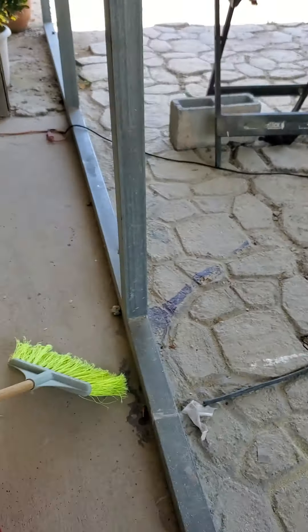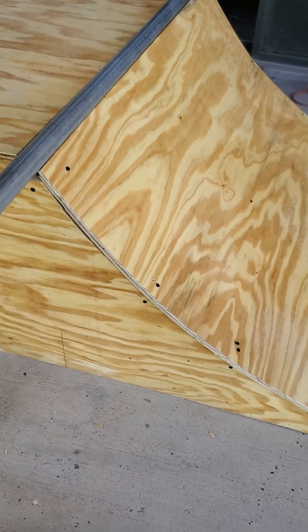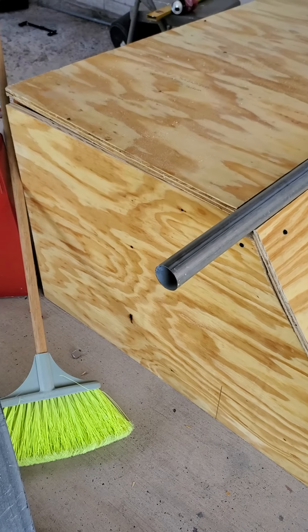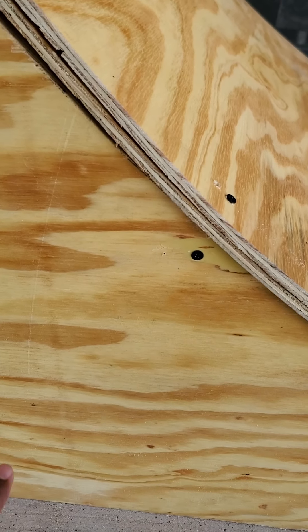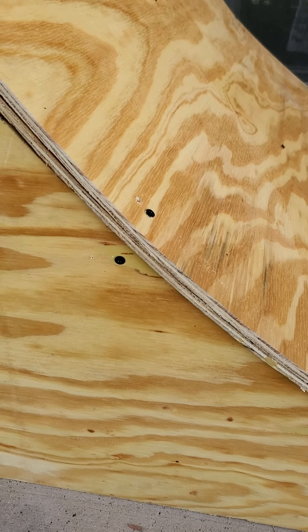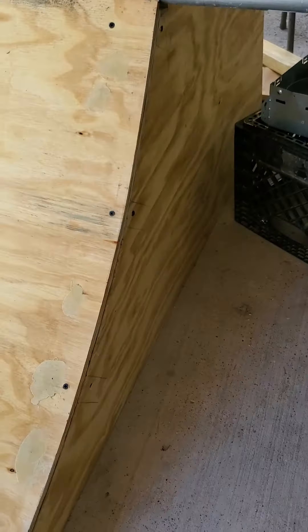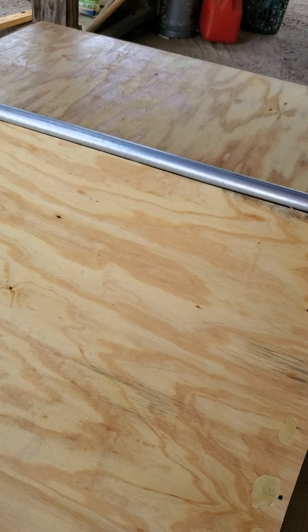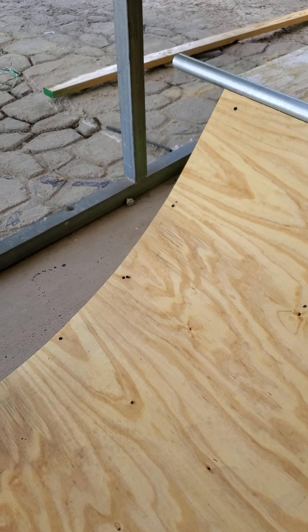I just put the wood there for now because I was hungry so I went to eat some vegan food. My dad keeps saying it should be straight, and I want it straight too. I work construction, so I plan to fix all that. This is actually another business I plan to eventually get into — I grew up skateboarding so I might as well start making ramps.